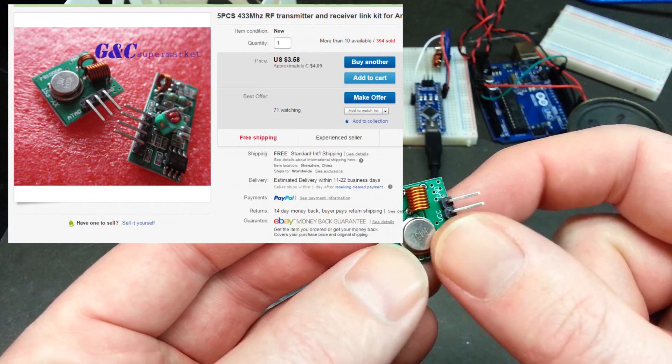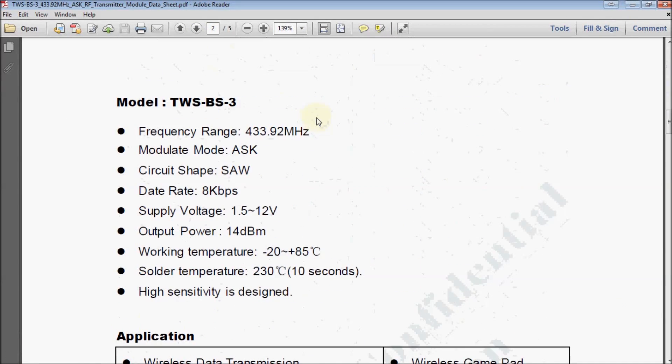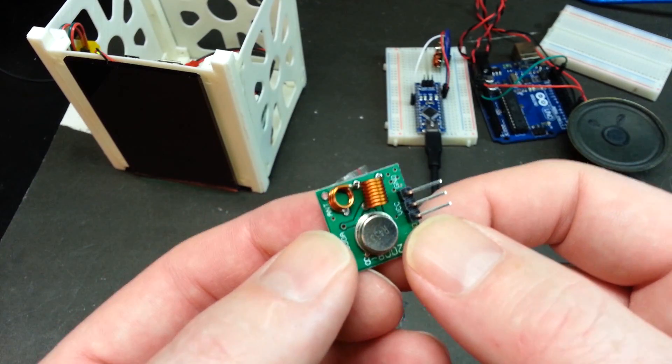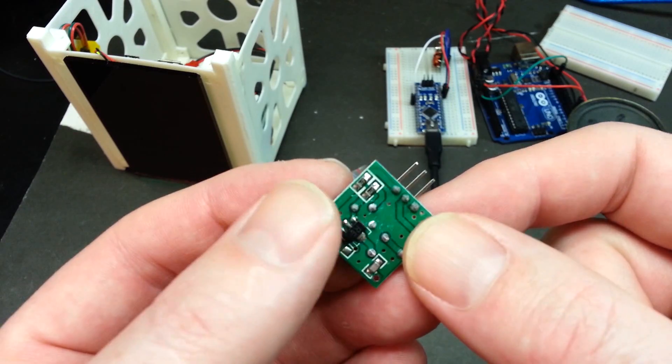I don't remember the wattage right offhand. When I sourced these, I checked to make sure the transmit mode — they are designed for ASK. You can see it on the datasheet. That's amplitude shift keying, which means we can send an AM transmission with it. That excited me; I thought we could do something with that.